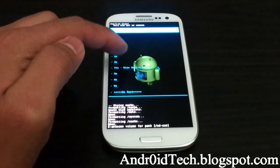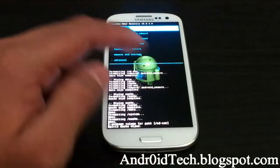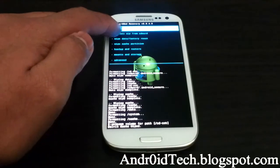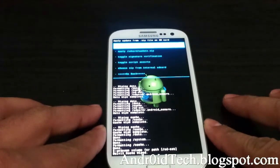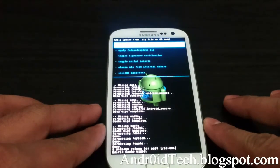Then go to Advanced Wipe and wipe the Dalvik cache. Now we're going to go Install ZIP — that's your external, this is your internal — and I'm going to go to my external because that's where I have mine.